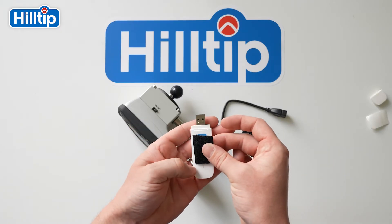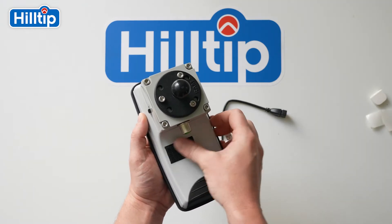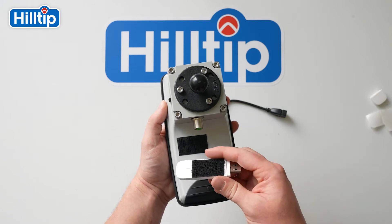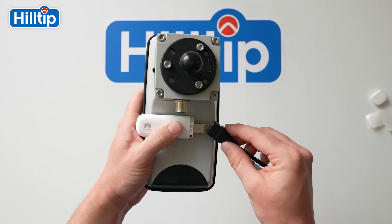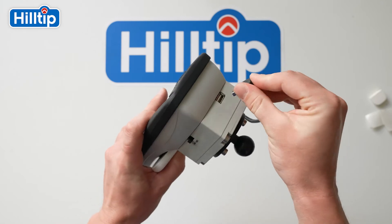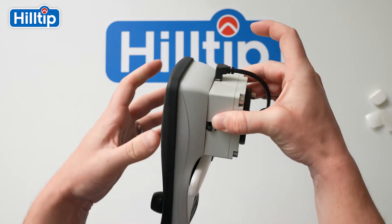Begin by applying the Velcro tape to the dongle and the back of the StrikeSmart controller. Fasten the dongle in place and connect the USB cable between the dongle and the USB port found on the StrikeSmart controller. The setup is now ready to be mounted and connected to the vehicle.